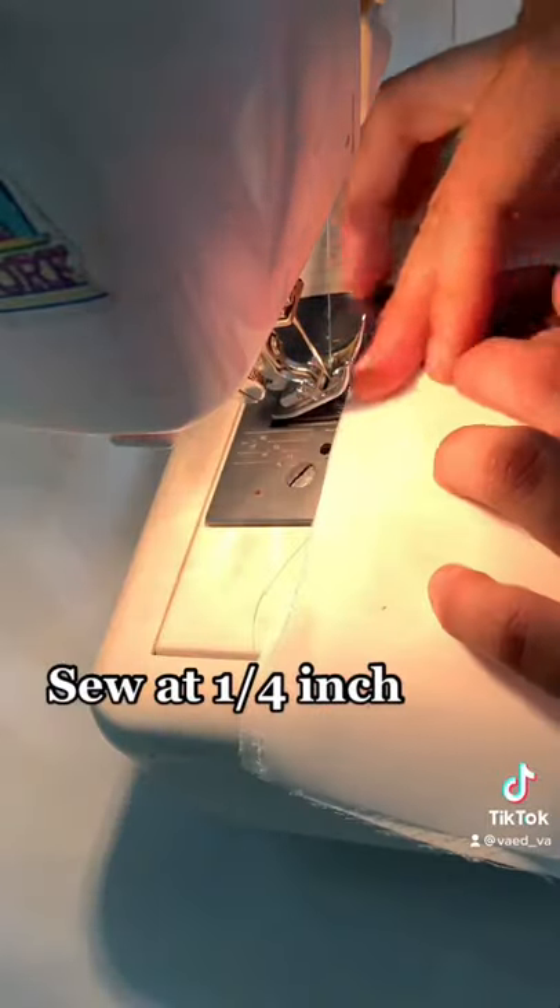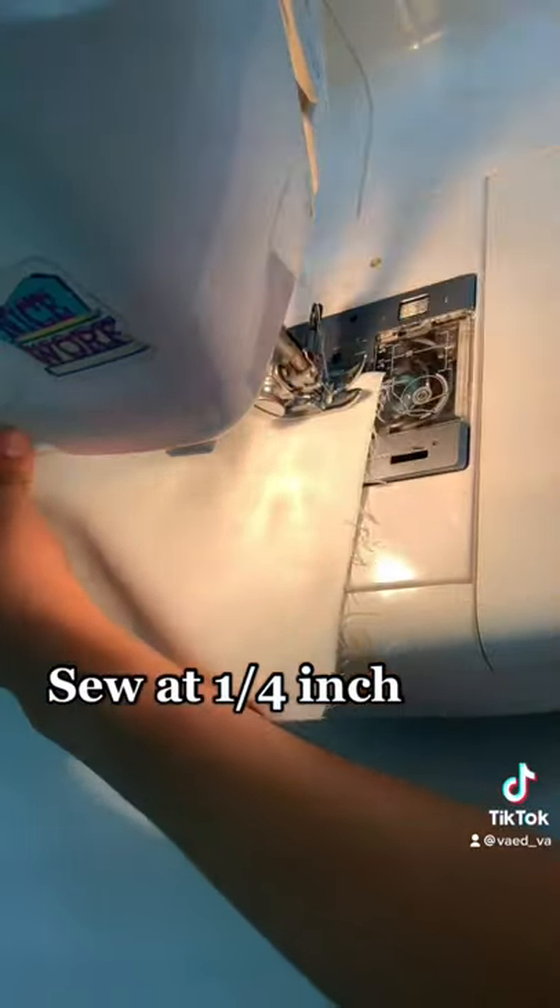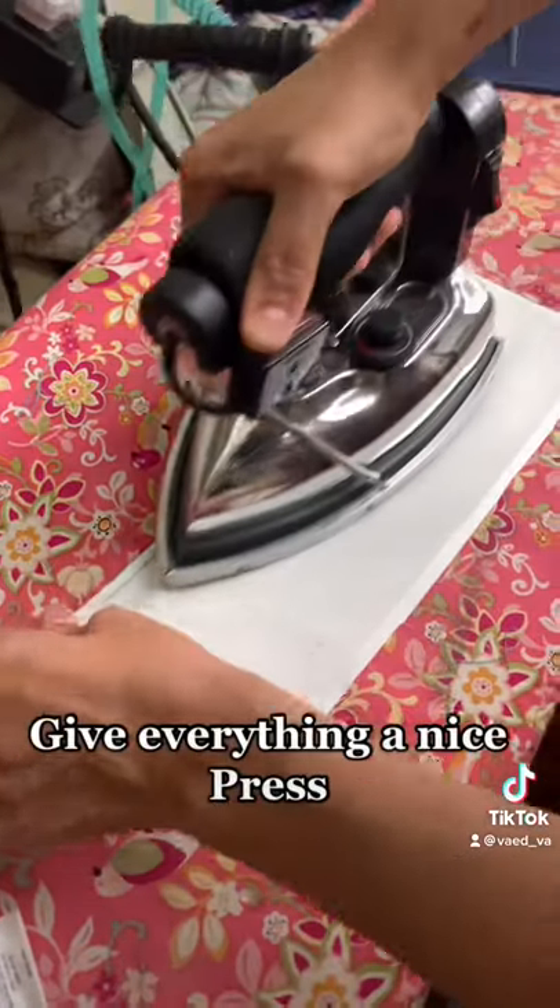Sew at a quarter inch. Give everything a nice press.